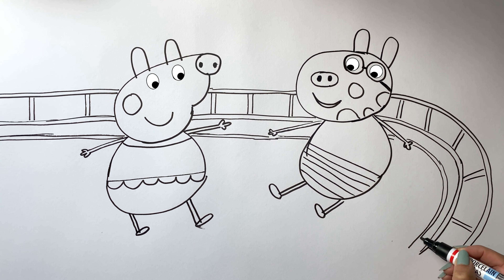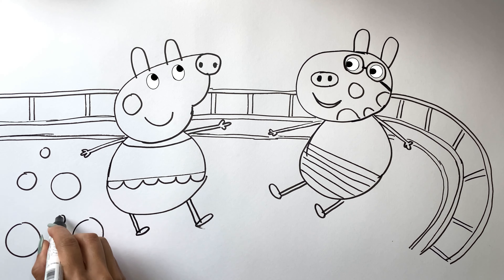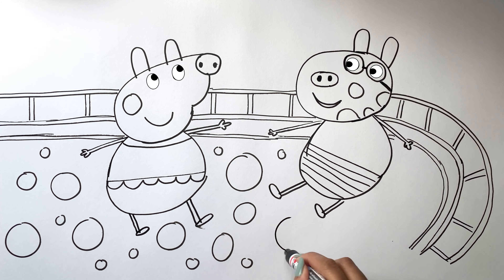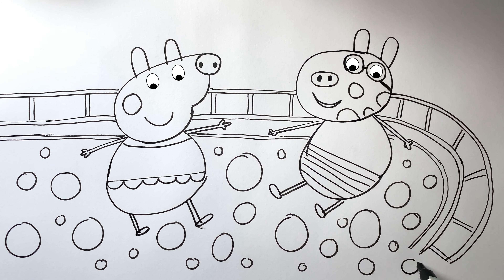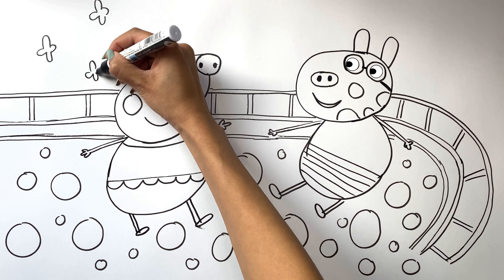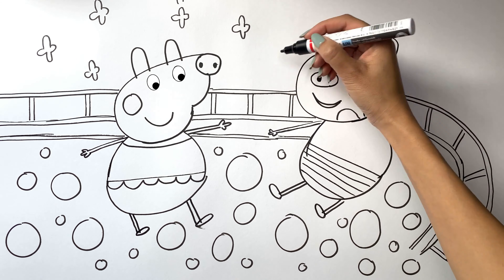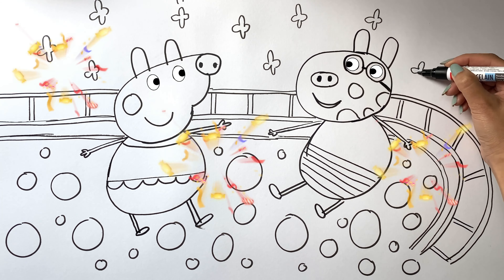Then I draw her face. Chasing the bees, these little pigs do as they please. Splash, splash here, dash, dash there, in nature's playground without a care. With each new game and each new friend, their joy and laughter never end. Yeah!